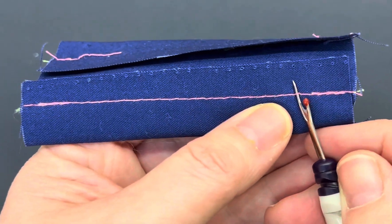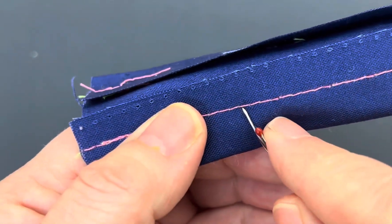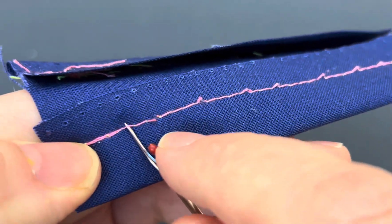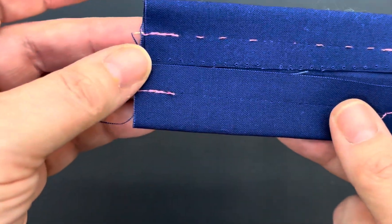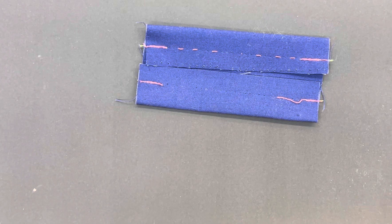Method two is you cut through the stitches about every four to five stitches all the way along the seam. You end up with these little pieces, and then you come over to the back and can just pull the seam out. This method is actually preferable for most applications because you don't run the risk of cutting through your fabric and destroying your project by putting a hole in it. So those are two ways of removing machine stitched seams using a seam ripper.